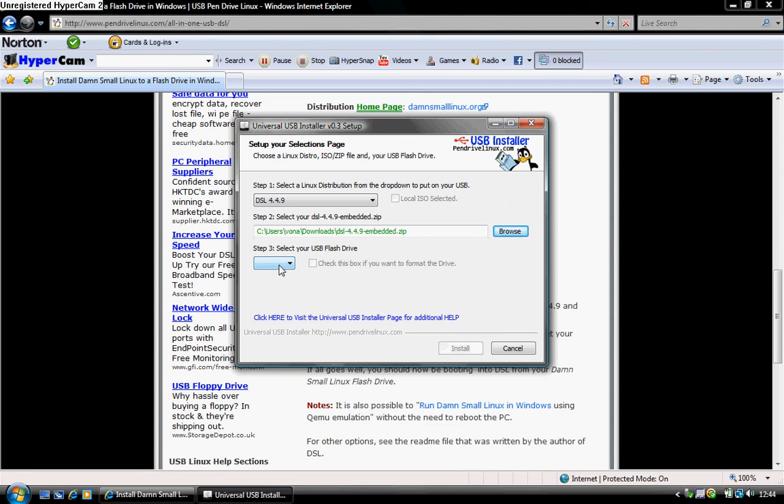Make sure your USB drive has been inserted — that should be done right at the start. Your drive is going to be formatted, so nothing on it will be kept. Make sure you tick this box here, otherwise it will not work.